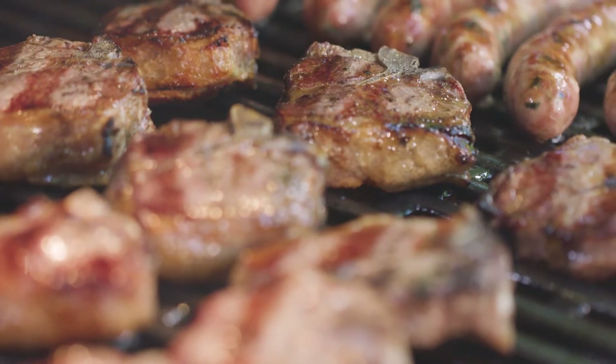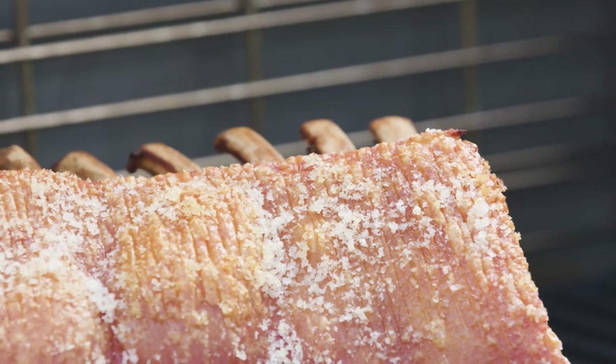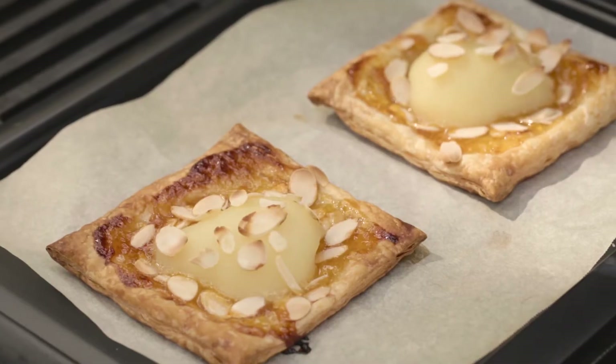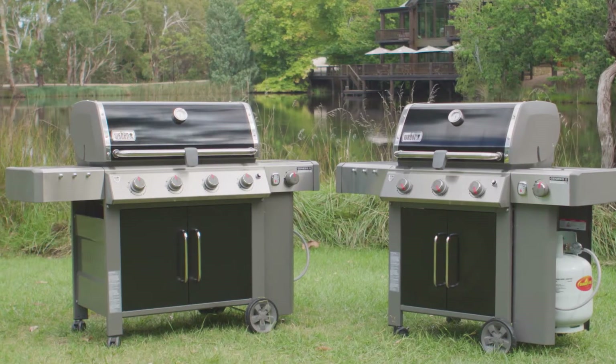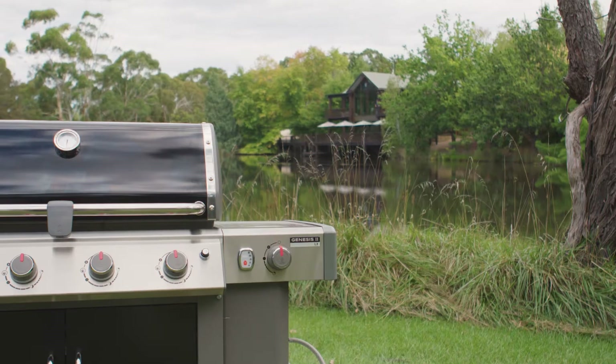traditional BBQ for family and friends, or crackle a perfect roast pork. Even desserts cooked perfectly on your gas BBQ. Your Genesis 2 LX is capable of this and so much more.